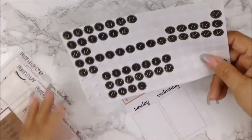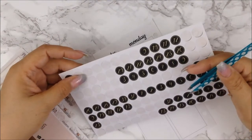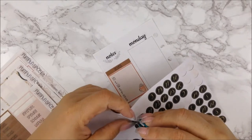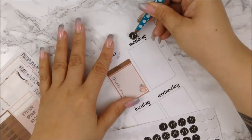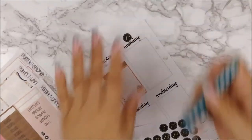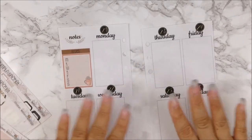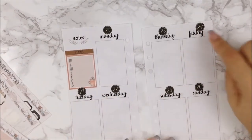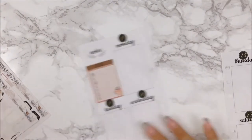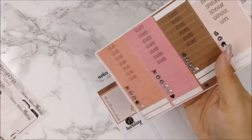First I'm going to use these date dots from Planner Envy. I was worried they might be too big, but they're not hanging off the sheet — they'll do. Let me go ahead and put those dates down real quick. One is a little bit off but I'm fine with it, I'm not going to be picky.